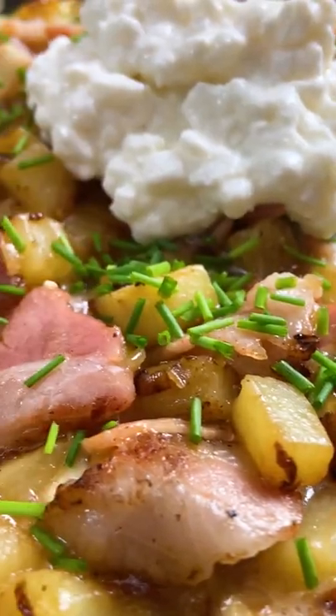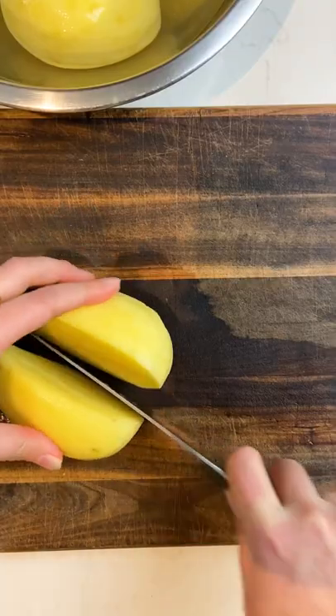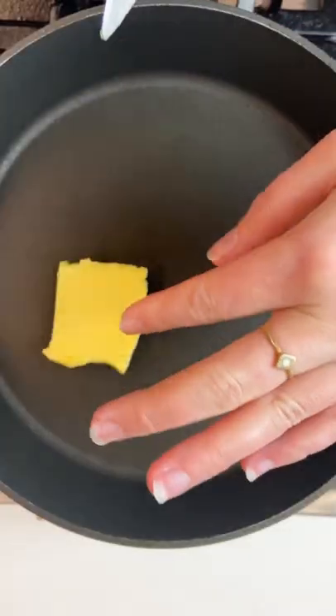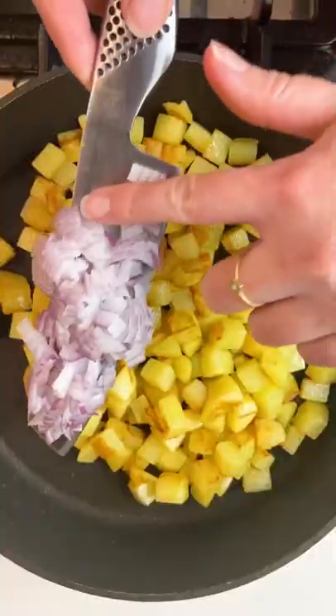This is the breakfast fit for a farmer, and I mean literally. This German dish is called Bauernfrühstück. Sorry to anyone that I offend with that pronunciation, but it literally means farmer's breakfast.